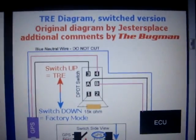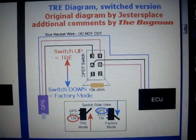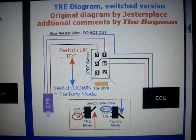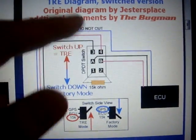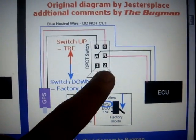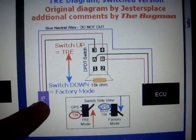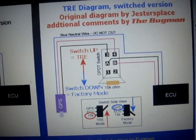Here's the schematics for the TRE. This is a switchable TRE, which means you can turn it off and turn it on. The reason I made the switchable one is because when you're warming up the bike it lowers the RPM when it's on, but when it's off it switches back to the normal map and runs at the same RPM. The 15,000 ohm resistor is for Gixxer 600s. These two wires go to the ECU, and these two other wires go to your gear position sensor.